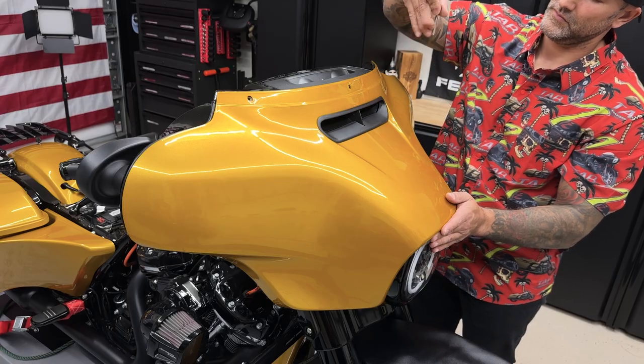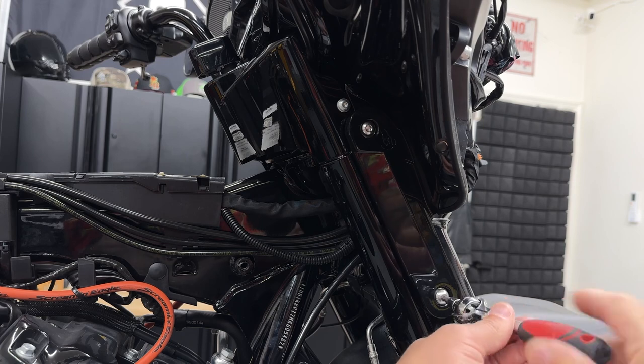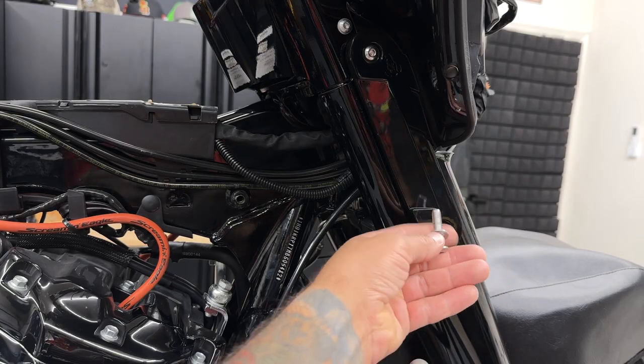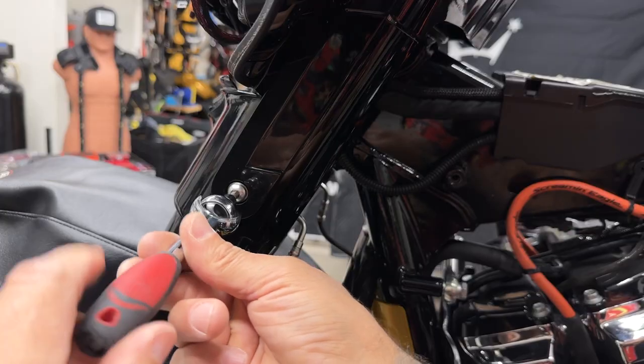Now I'll take out the center windshield screw. I'll remove the outer fairing and disconnect the headlight. Now I'll remove the right and left turn signals. Now I do have the HogWorks LED turn signals, but it's gonna be the exact same thing if you have the stock turn signals. You have two screws on each one, and they're a 3/16 hex bit.